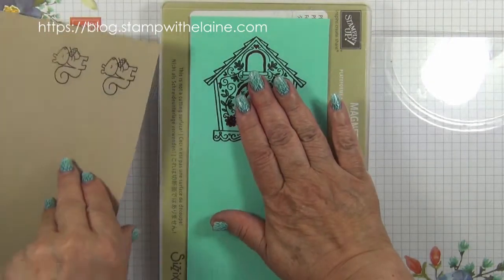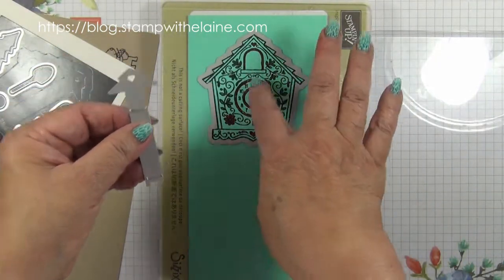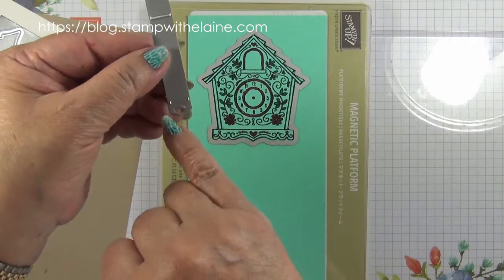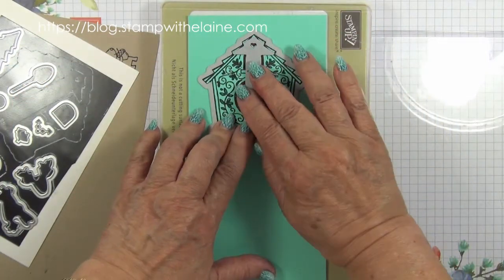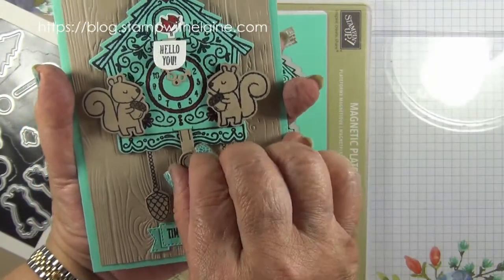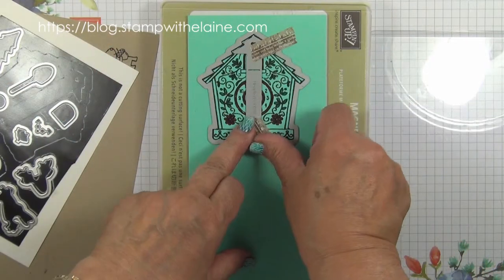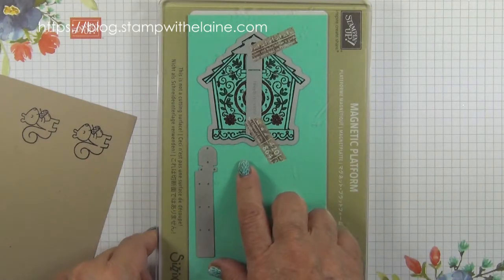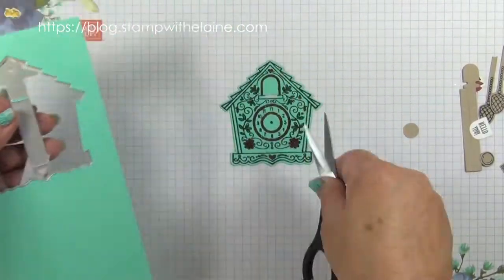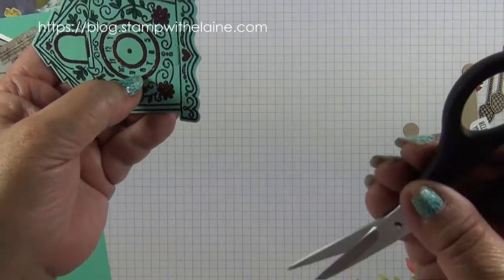So I need to go and die-cut my cuckoo clock. This mechanism here doesn't cut out the shape — it only creates a slot. You can see the cutting edge here and here, and the hearts are so you can position it where the hearts are, which is the push-pull mechanism for the door. Pop that on with washi tape so it doesn't move, then add the top cutting plate and run it through the Big Shot. That's how this little arrow works — it cuts a little aperture here but leaves the rest of the clock intact. There's also a little slot down here.